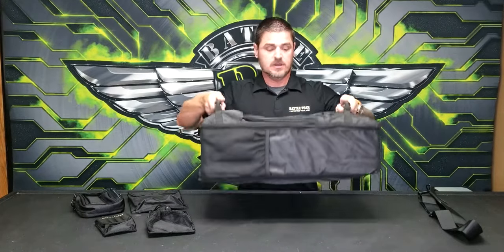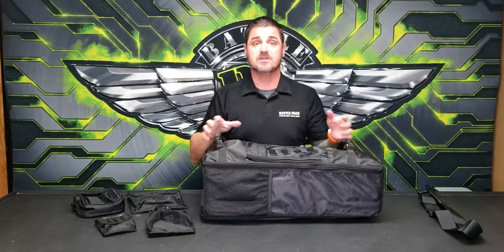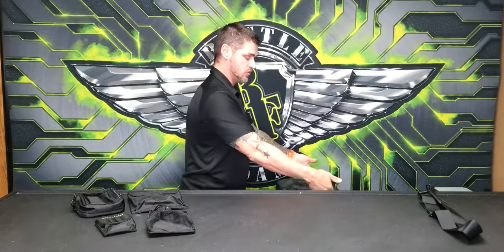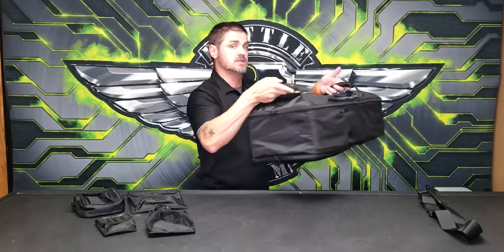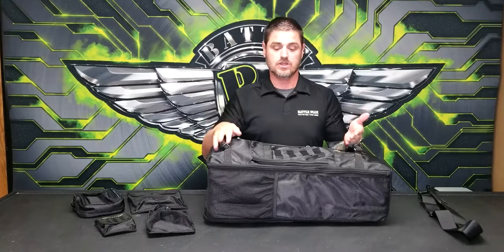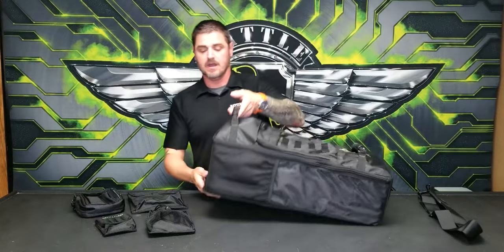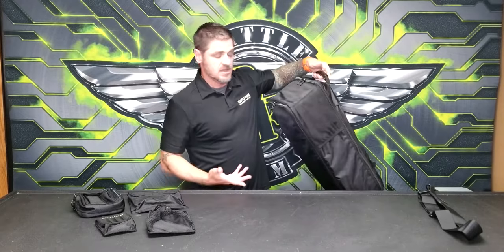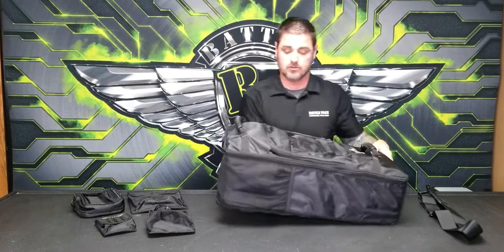You also have these side handles here — really good if you have the bag in the back of your car with a deep trunk. It's a great way to drop it in and pull it out without jostling all the models around. You can also just grab it from the side and carry it at your side — a really nice way to carry the product around.